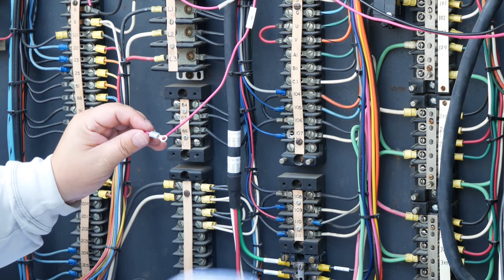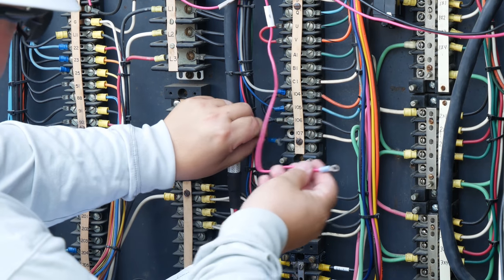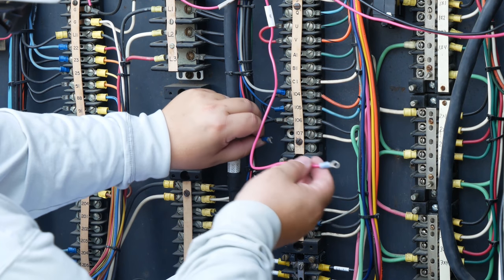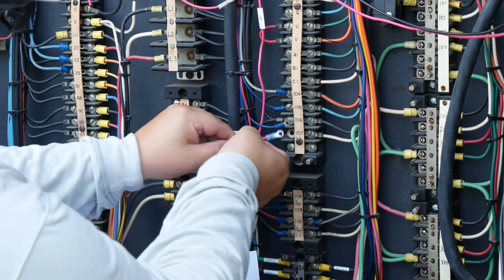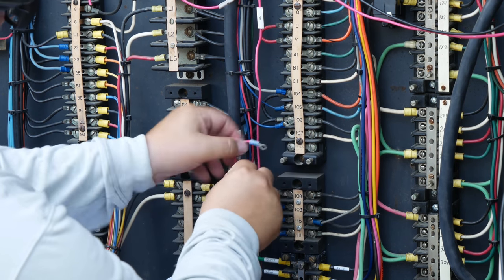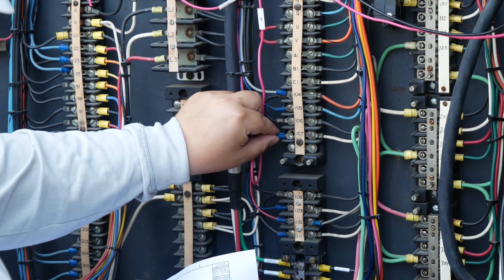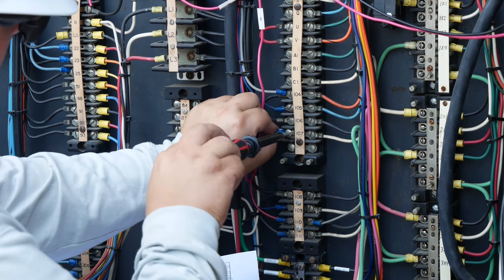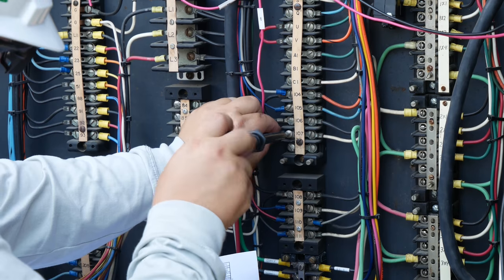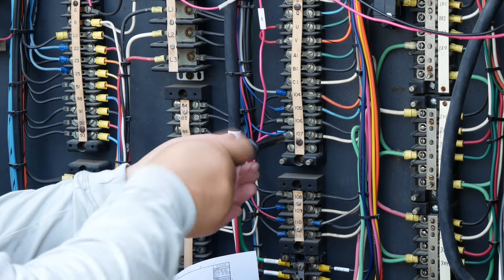I am training the wire with a little extra in case it needs to move, installing a ring tongue and using my holding screwdriver to attach it to the terminal box. Once the screw has started I will remove the holding screwdriver and tighten it down with a regular flathead screwdriver.